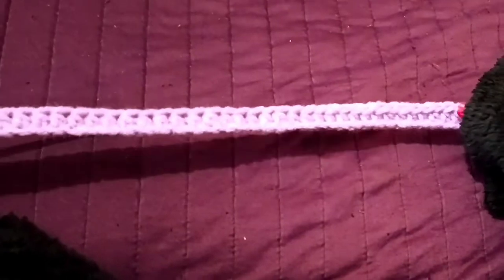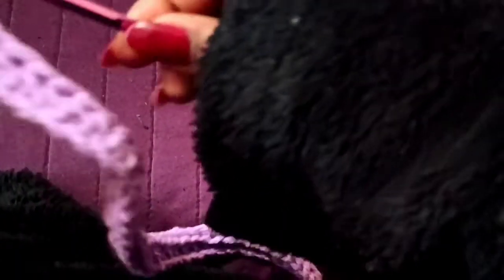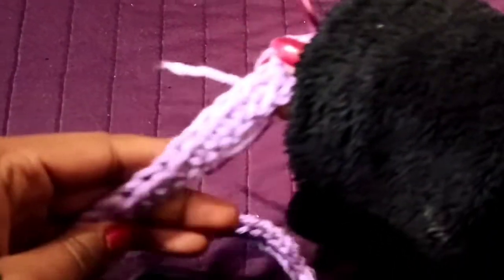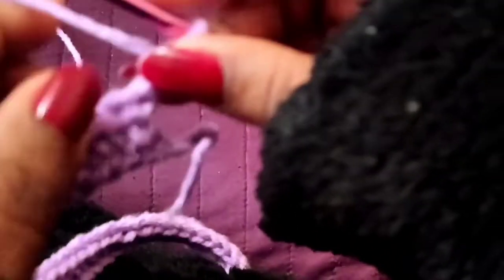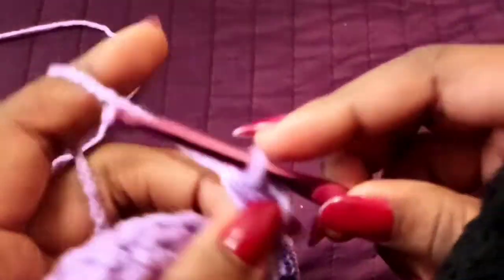I have the half double crochets done — the last stitch was here. From here we're going to chain one, two, and then turn your work. Now you're going to be working the back posts only, so chain one, and I'm still going to work into this first stitch after the chain.